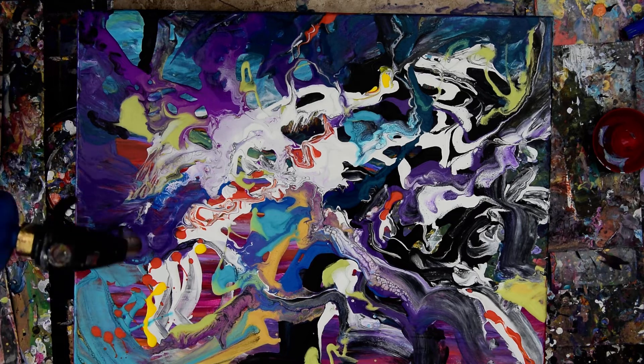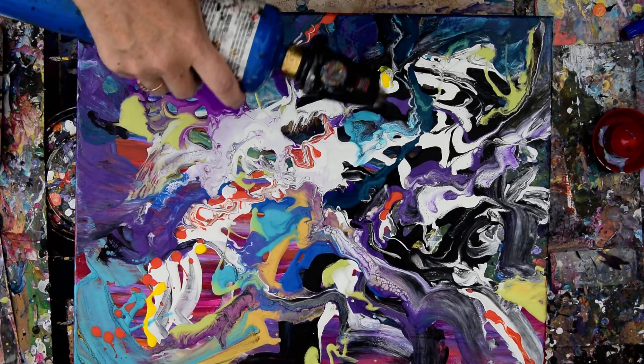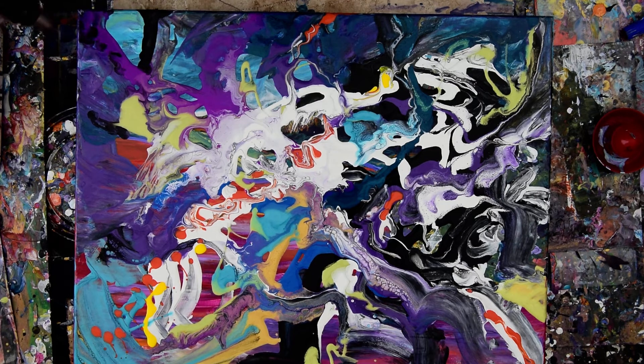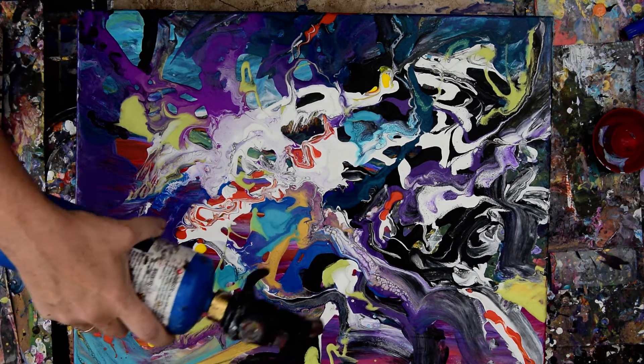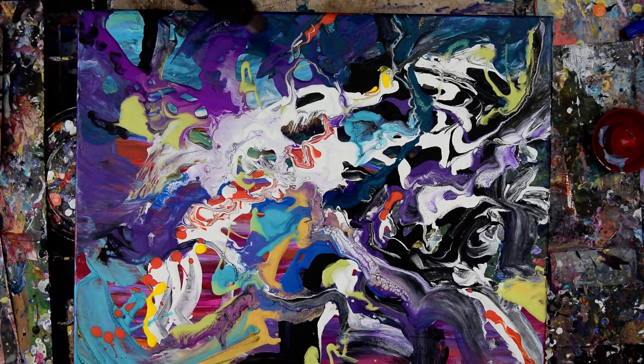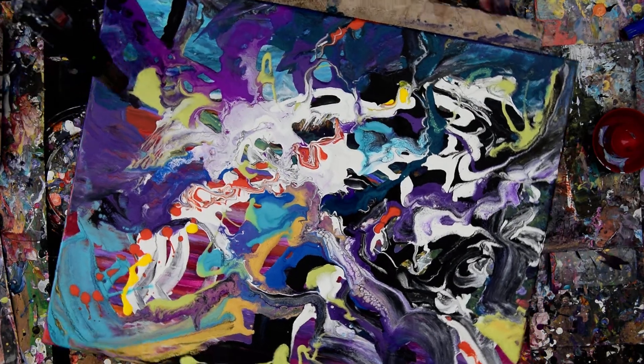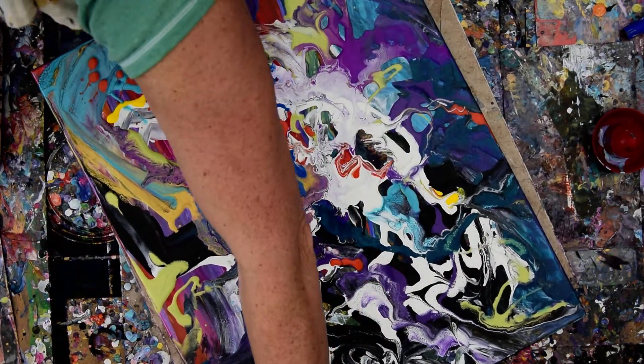Then I go ahead and add my half-and-half mixture of Floatrol and Deco pouring medium. I am willing to try some other things — Vallejo, or however you say it, was offering an interesting price on Dick Blick this morning. So I'm thinking about changing things up and seeing how that works out.